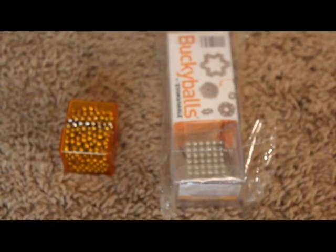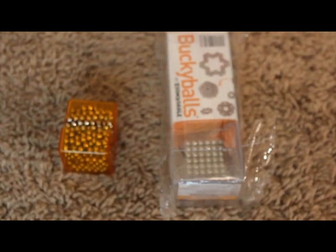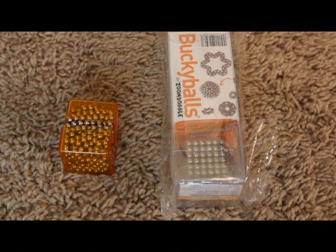Hey guys, this is iDailyTech. Today I'm doing a review of Buckyballs sent out to me by ZoomDoggle. So thank you to ZoomDoggle for sending me this free for review.